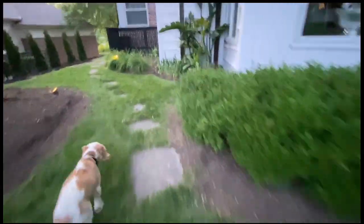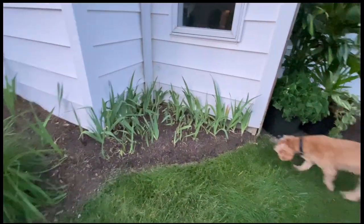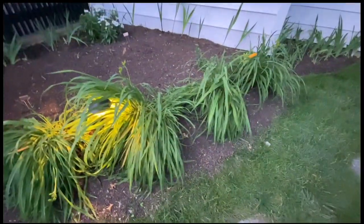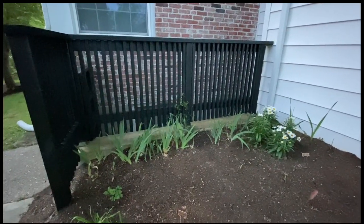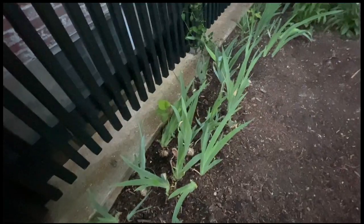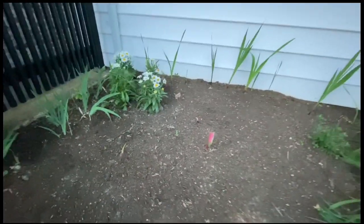Over here I have some purple irises that I had to move because they were being choked out by lily of the valley. These are the Stelladora daylilies — I had to move these, which is why they look so pathetic. I have some mixed gladiolas, daisies, some irises that a friend gave me that she no longer wanted. Another white clematis, some more moonflower seeds that I planted. These irises won't bloom this year, hopefully they'll bloom next year. And some caladiums that I planted as bulbs are just starting to emerge.